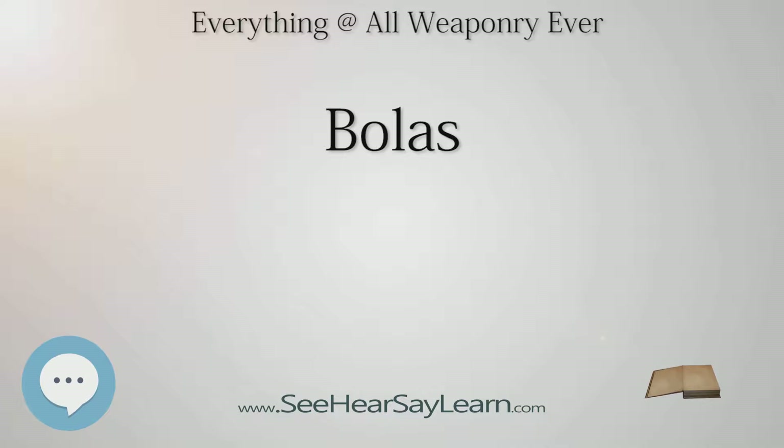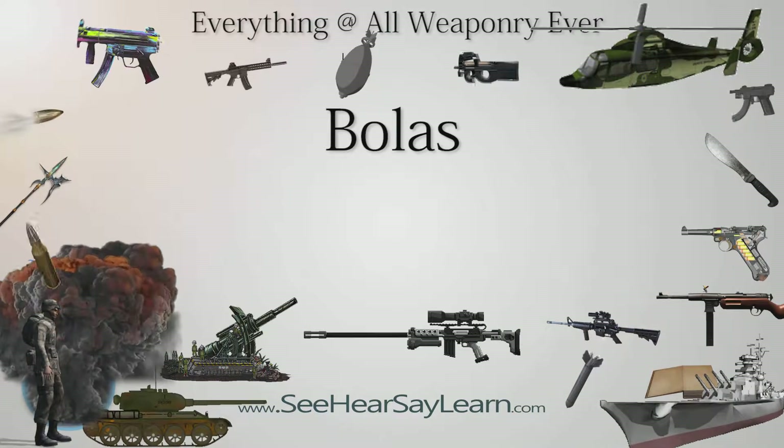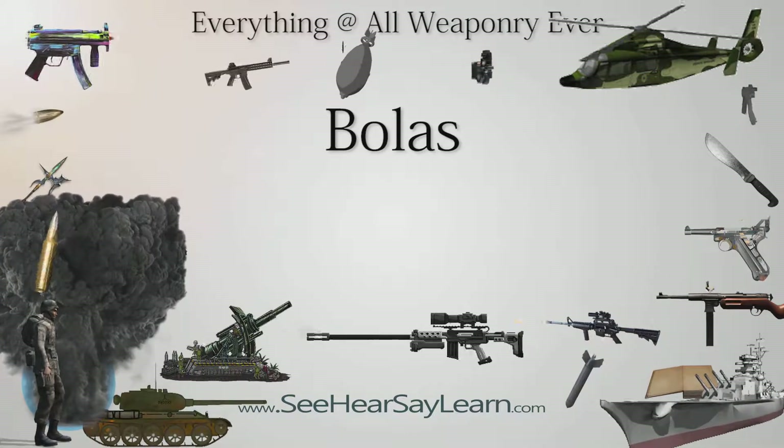In the 1979 Bond film Moonraker, 007 checks in with Q at an MI6 base in Brazil where several weapons are being tested for near future use. One of these is a bolas modified with balls that, once wrapped around a test dummy, explode on impact. A short time later, the exploding balls from the bolas, without cord, are instead used as mines during a river chase.